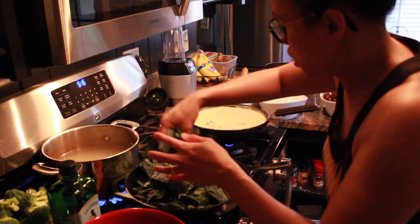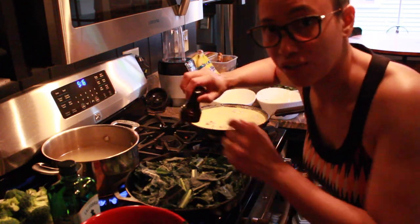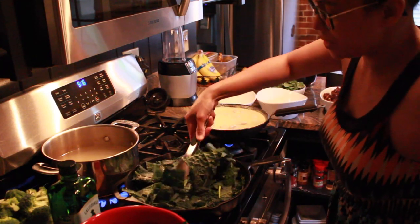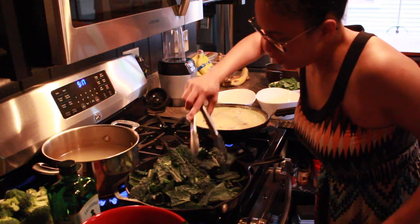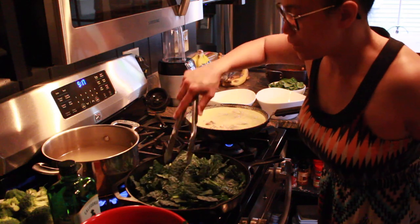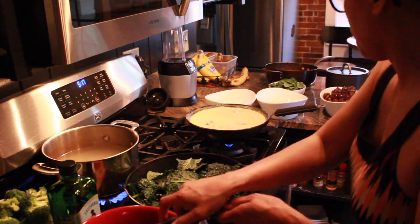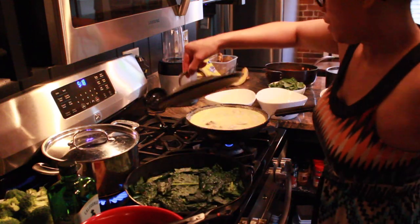We're gonna do it in two batches — just sauteing, nothing fancy. Add a little bit of salt; I use a Himalayan pink salt. I like to use tongs for my kale so I can do it like this. You can also put a little bit of water to steam it a little bit, but I like to do these dry. I told myself to reheat this when I eat it, so I kind of just half cook it. Keep the heat high on the kale. I'm going to cover it a little bit so it steams.